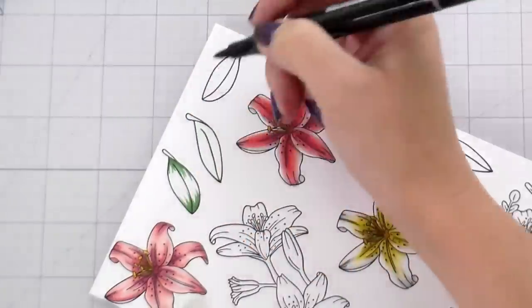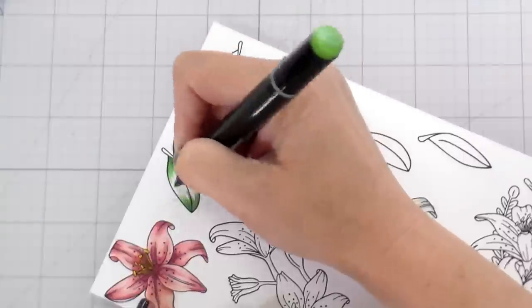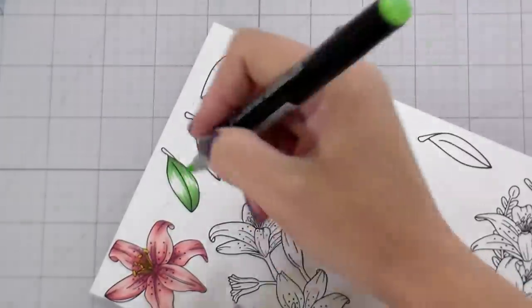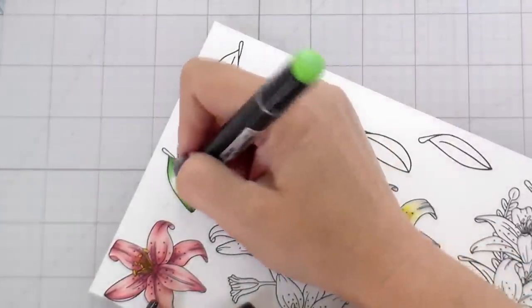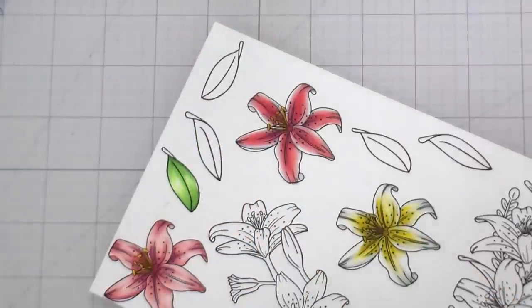Then we're just going to go through and do the leaves. I chose some yellow greens and some teals for the different leaves and the swag, and that's pretty much going to be it for the coloring.